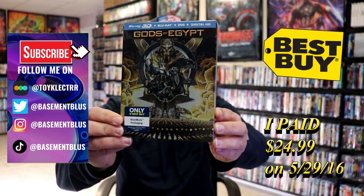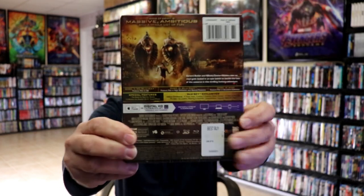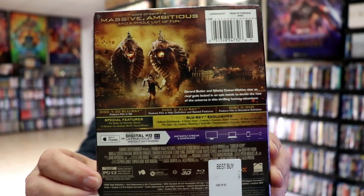This right here is a 3D plus Blu-ray plus DVD plus digital steelbook from Best Buy. Here's the front and here's the back. If you'd like to read up on it and check out these special features, you can go ahead and pause and do so. I'm going to go ahead and remove this from the wrapper and we can take a closer look at this steelbook.